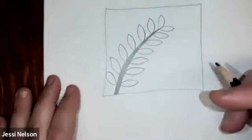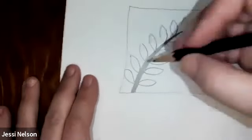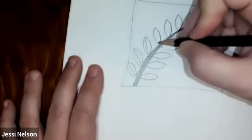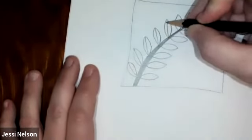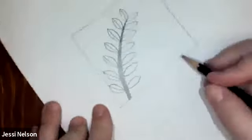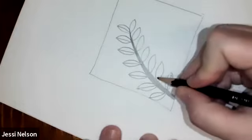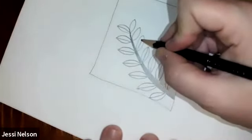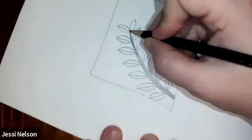So there I have a branch with leaves on it. Now the next step is just to draw lines up the middle of each one. Sometimes it turns out that one side of the leaf will be really skinny, and that's okay. Because if we just do all of them, even if some of them are different, it will look really cool.